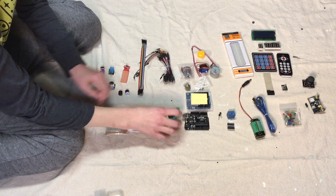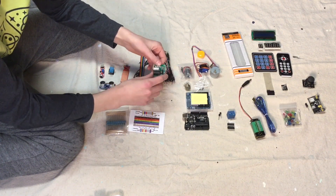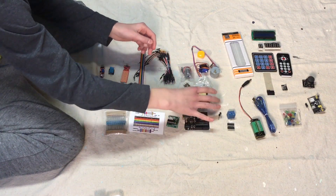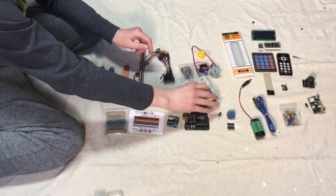Then we have this board that controls your motors in kind of extra depth. This is just an expansion piece, so it can expand your breadboard.